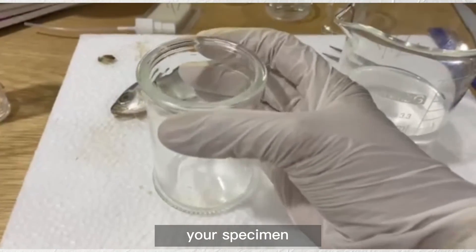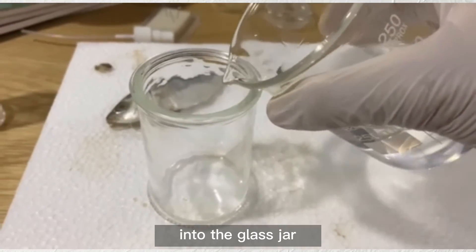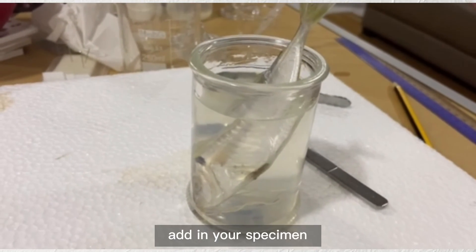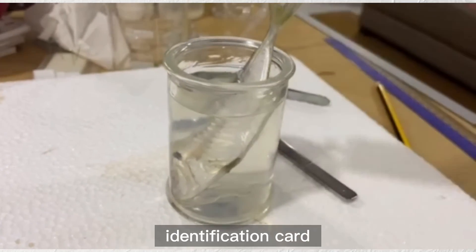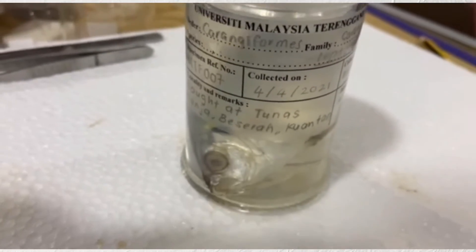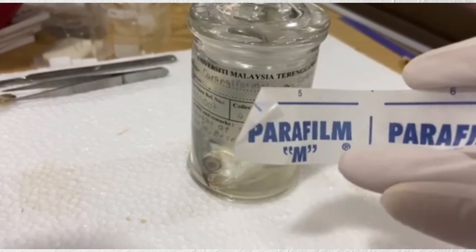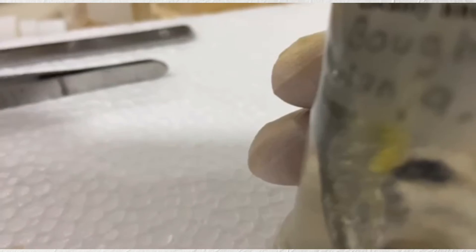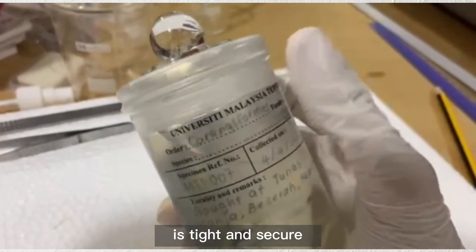After rinsing and drying your specimen, you will need to pour 40% ethanol into the glass jar. Add in your specimen and don't forget the label and identification card. Close the glass jar tightly. Wrap parafilm around the opening of the glass jar. And now your glass jar is tight and secure.